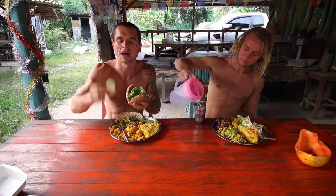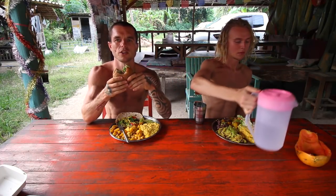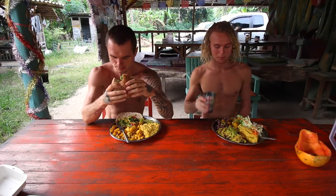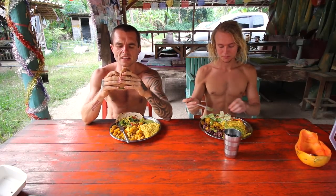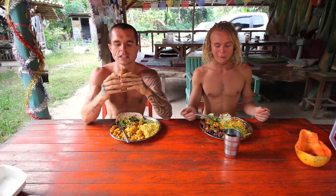I always take cucumber out of meals — it digests almost as fast as watermelon, so it can cause digestive issues. I don't want it in there. This burger is made from lentils, oats, vegetables, and different things.